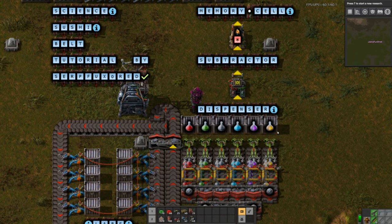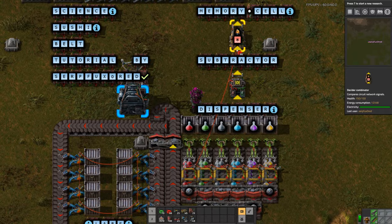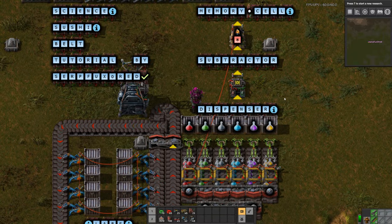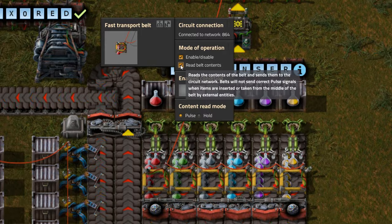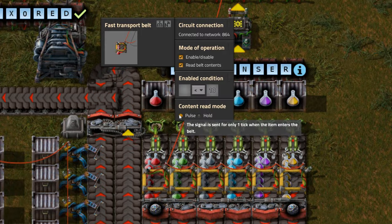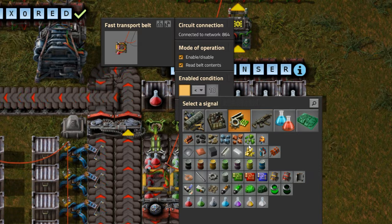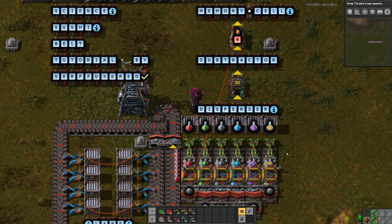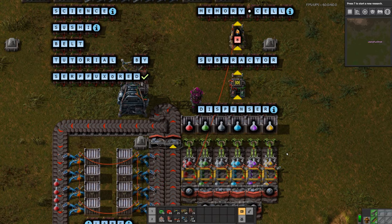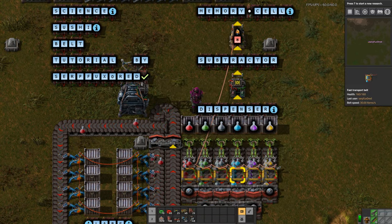To set up the dispenser you need to connect the belts to the memory cell and then set the belt conditions to read a pulse and enable/disable if item is less than X. In this case it is science packs, and we will be using a value of 10 for this example — but the bigger your carousel is, the bigger you want this number to be. Now that it's done, you can see that the belts have allowed some items to reach the carousel. Don't forget to set the conditions on the rest of the belts for each corresponding item.